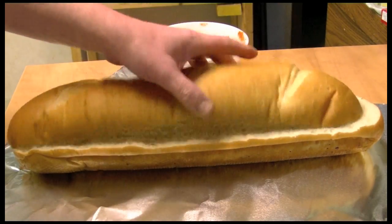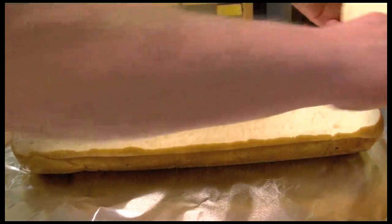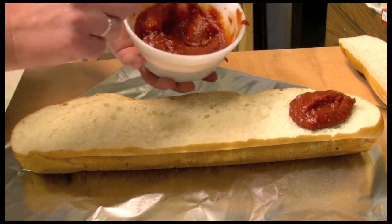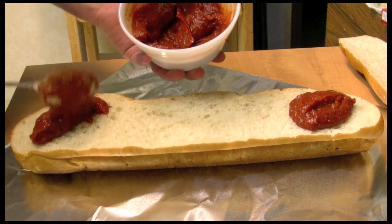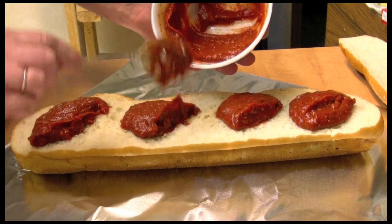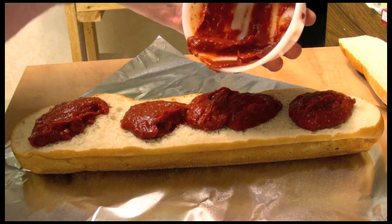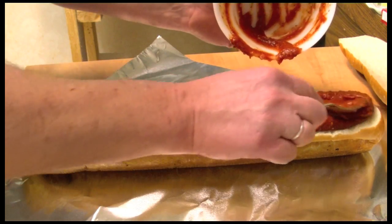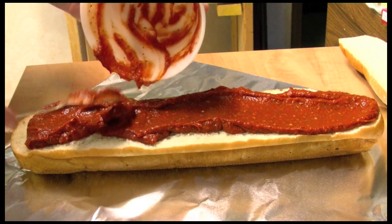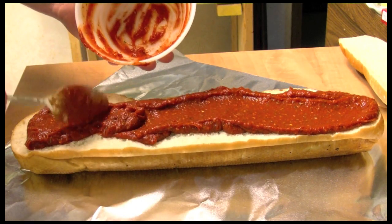I've sliced my bread — I want the bottom to be fairly thick and the top to not be very thick. Set that aside and add our sauce. I think you need to use all the sauce because this bread is thick. Spread the sauce all over, and I even like to let it sit for about ten minutes so some of the sauce will soak into the bread.